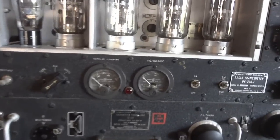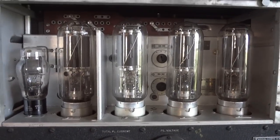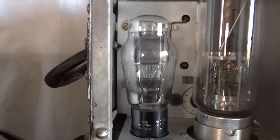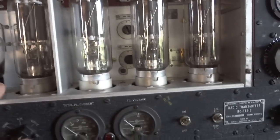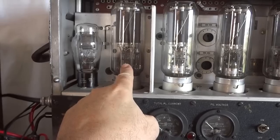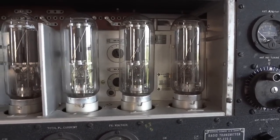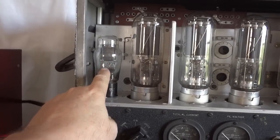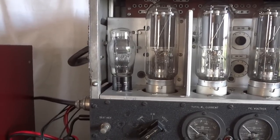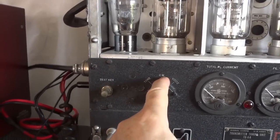The transmitter has four VT4C tubes, also called 211 tubes — VT4C was the military designation — and one VT25, also called the number 10. The design is a MOPI: Master Oscillator, tuned Power Amplifier. This is the oscillator tube, this is the transmit tube, and these two are the push-pull tubes for the modulator. It's a plate-modulated radio.